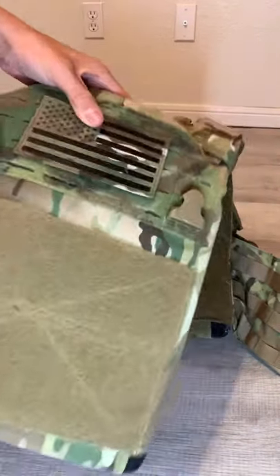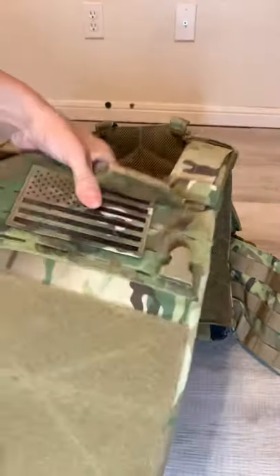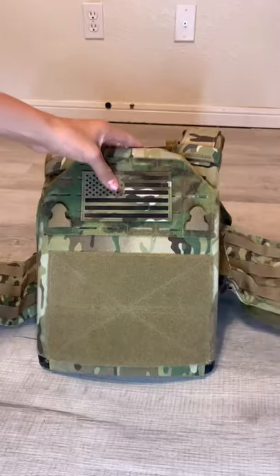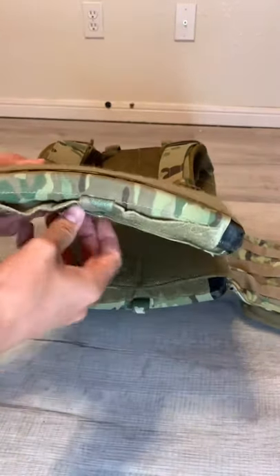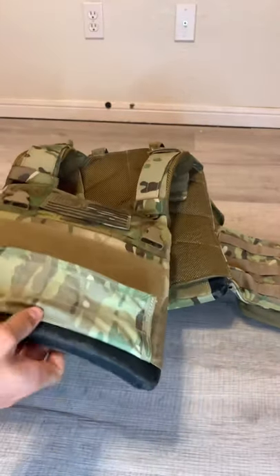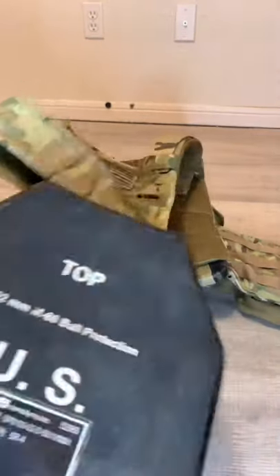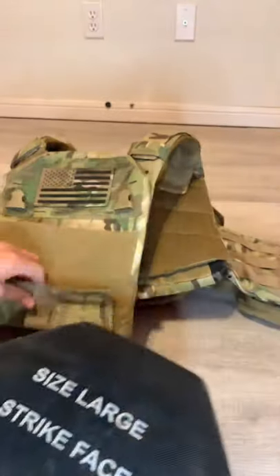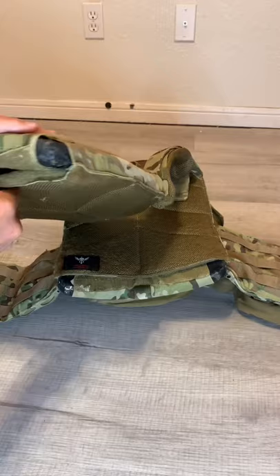With this plate carrier I do run actual plates. They are real US Army SAPI plates, however they are expired and I only use them for weight purposes and a workout, as you're about to see here. They don't fit in my plate carrier that well, but I make it work.